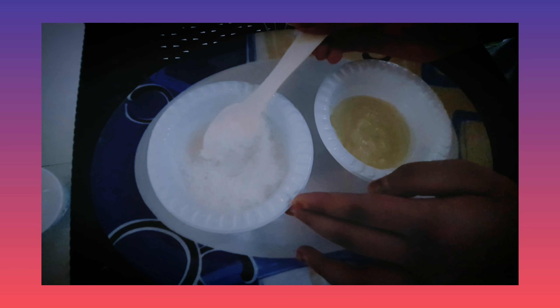For that recipe, we need just two ingredients. First, we need dry coconut and sweet condensed milk — homemade.